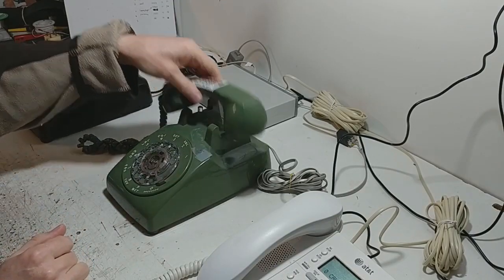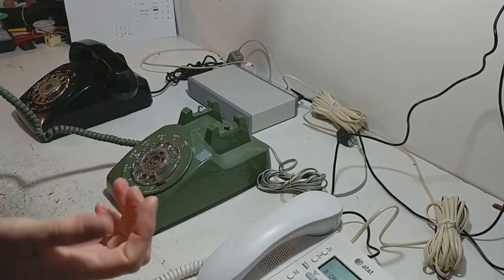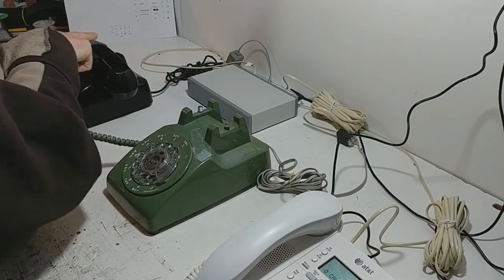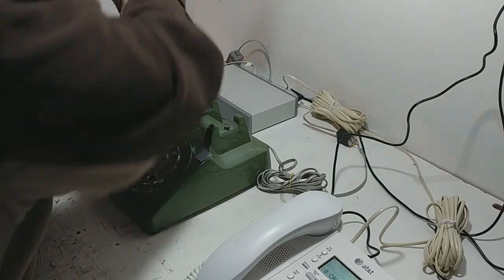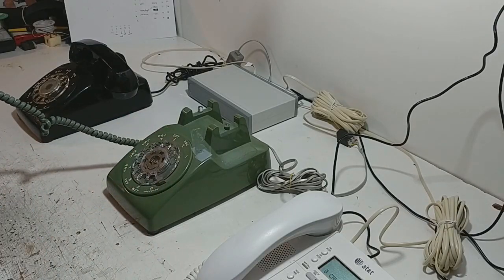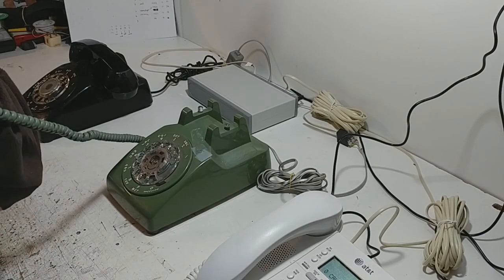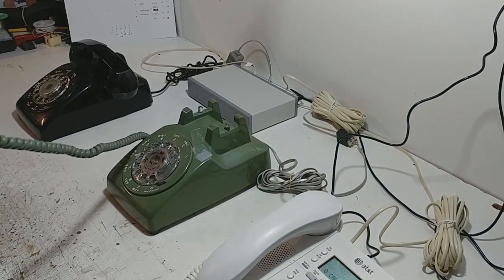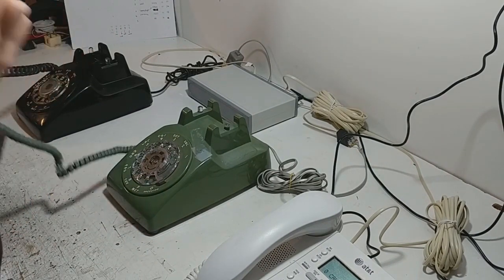I'm going to pick line one up — you get the old-fashioned dial tone because again this is meant to be as authentic and vintage as possible. So what I'm going to do now is call line two. I've assigned a number to that: 2834, so I'll just give it a call. You'll hear the ringing tone so that you know that the other end is ringing, and then the other one picks the phone up and you can have the conversation like so.